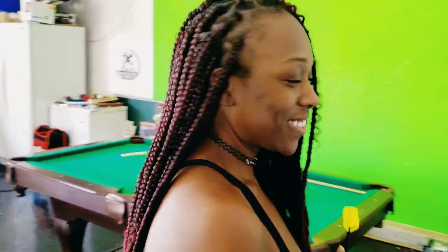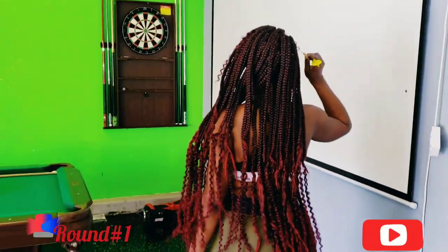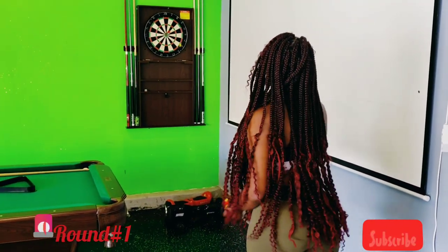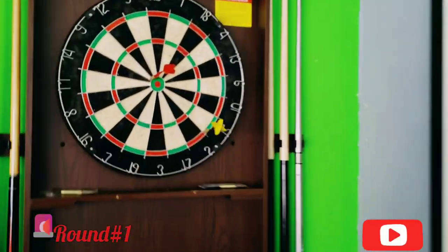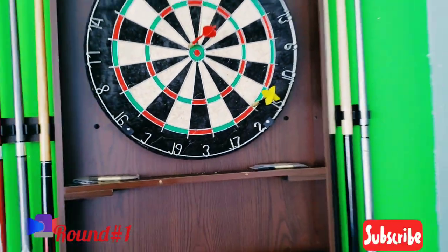Dangerous Diva with a game of darts. Let's see what she got. It's close to the bullseye — she almost got a bullseye on the second try.